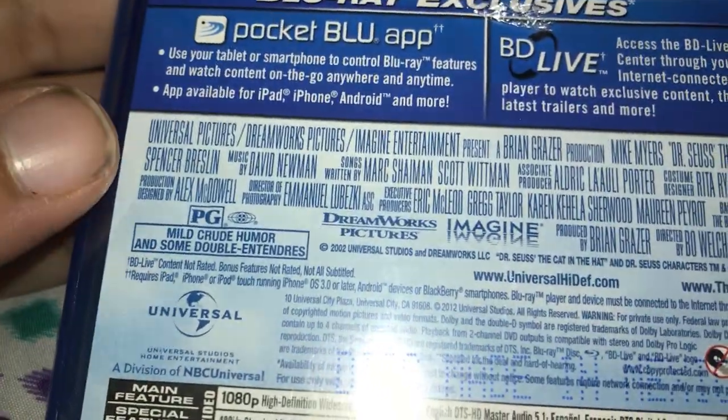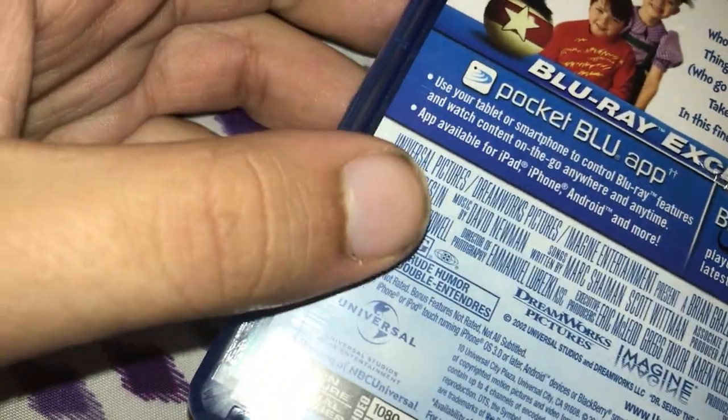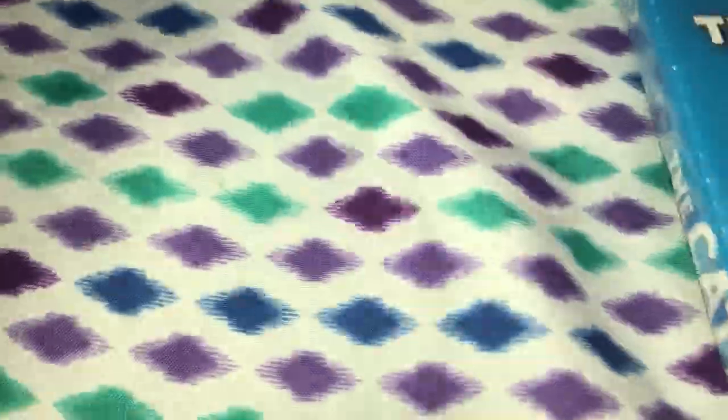It's rated PG, 1 hour and 22 minutes long. It's from around 2002 — or maybe 2001, I don't know.